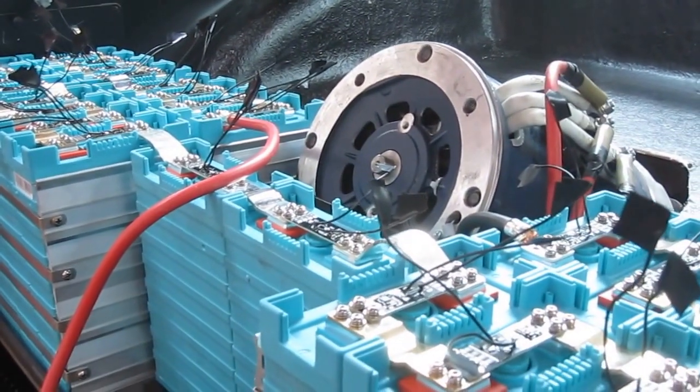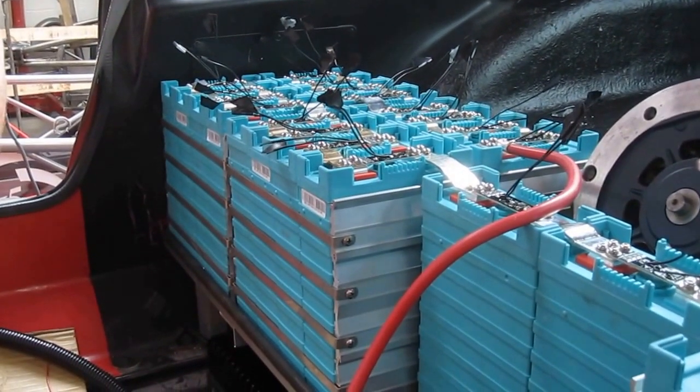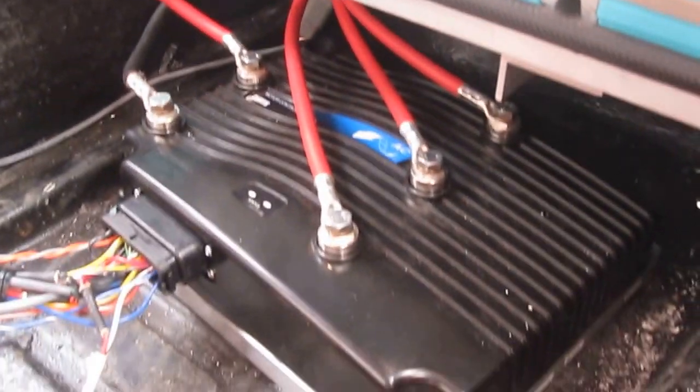These are the batteries, which are lithium-yttrium. Each individual cell has got a battery management system connected to it. That's not in service yet, but it will be later. Below that side of the battery pack you can see the controller, which is all good to go.